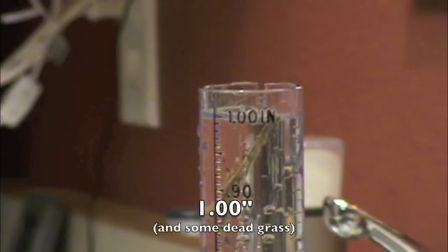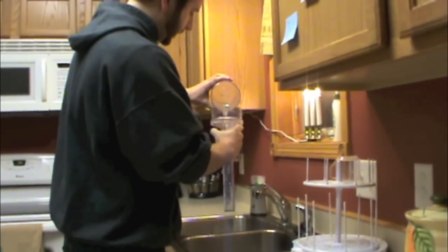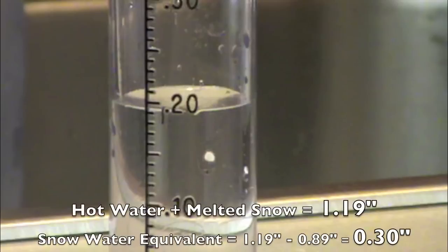Carefully pour the mixture back into the inner tube. In this case we had over an inch, so carefully measure out 1 inch and dump it out. Then carefully pour the remaining mixture from the outer tube into the inner tube. Take the difference between the mixture and hot water to get the snow water equivalent, which was 0.30 inches in our case.